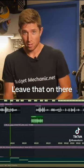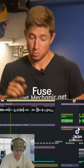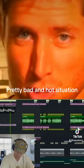You can see big sparks, and if I were to leave that on there long enough, the metal might actually fuse and you have a complete circuit — and that could be a pretty bad and hot situation.